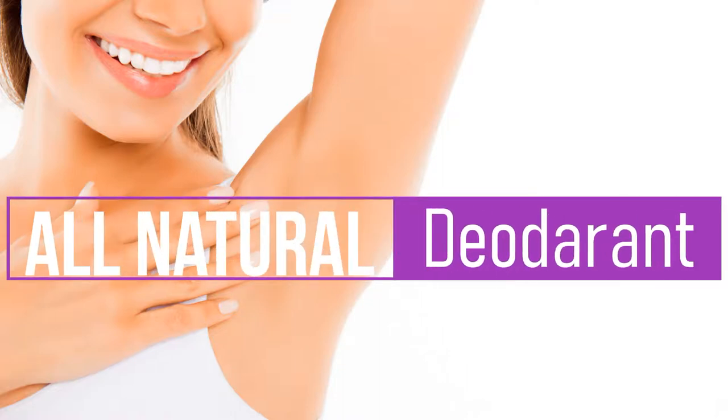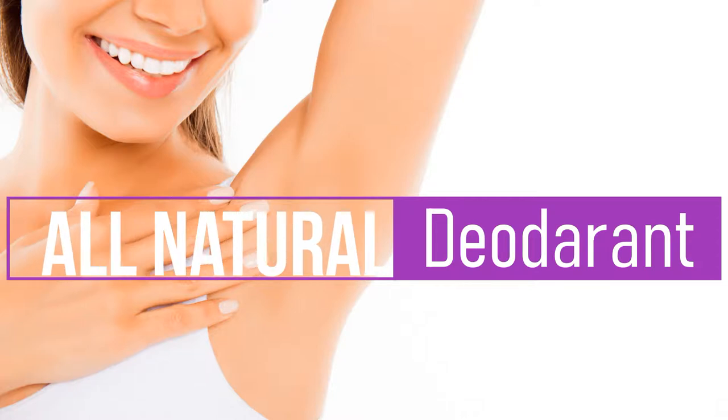In today's video, we're going to make our own all-natural deodorant and learn why you need to know how to make this fantastic do-it-yourself product for your home.